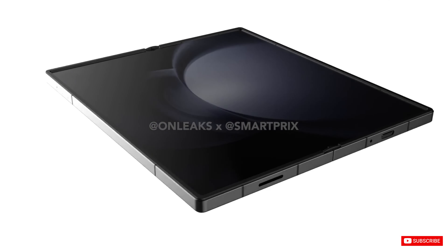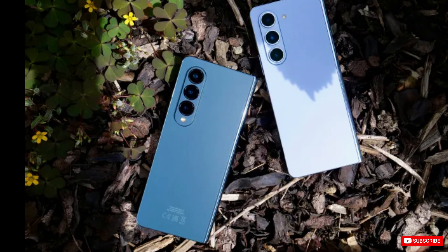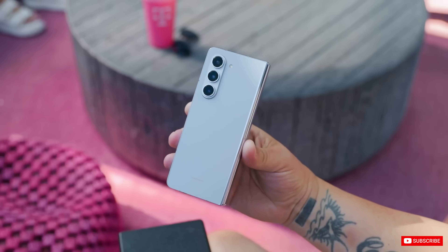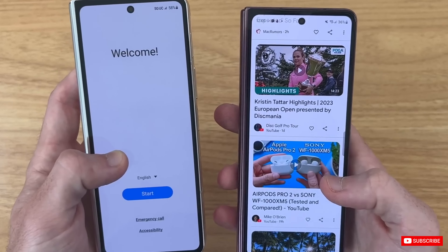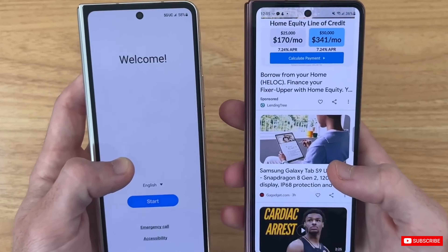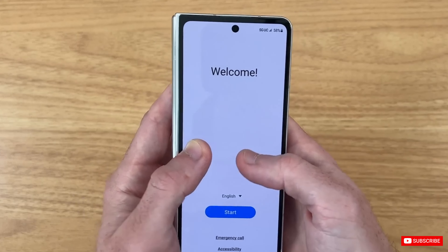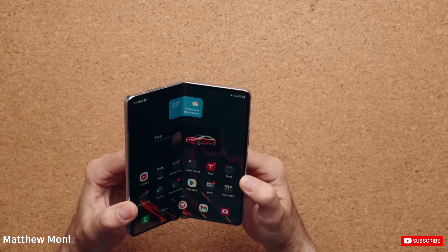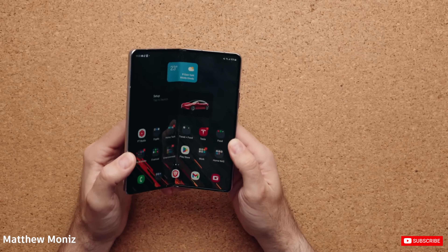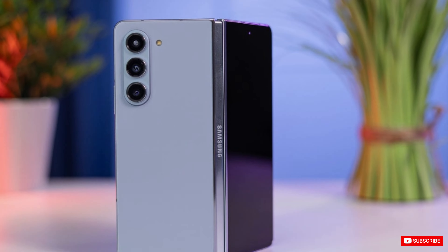The tipster also shared information regarding the phone's internal as well as external display. He claimed the Samsung Z Fold 6 will have a 7.6-inch inner display with a 7.6 aspect ratio and a 6.3-inch outer display with a 22.9 aspect ratio. For your reference, the Samsung Z Fold 5 has a 7.6-inch inner display with a 5.6 aspect ratio and a 6.2-inch outer display with a 23.1:9 aspect ratio.